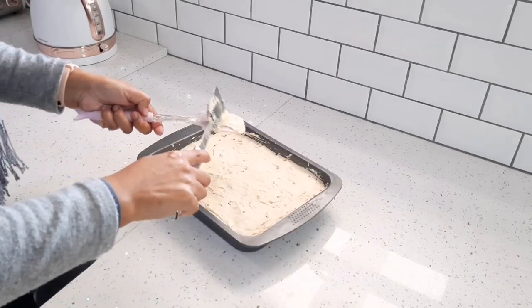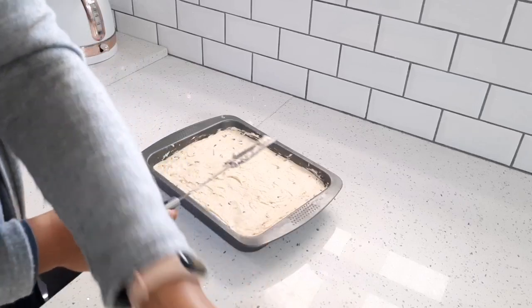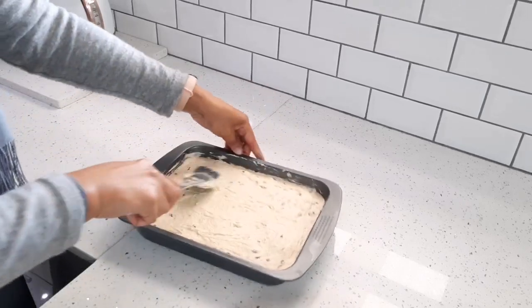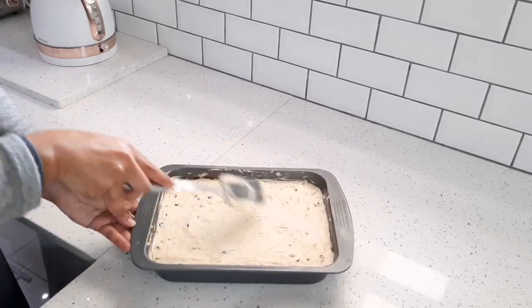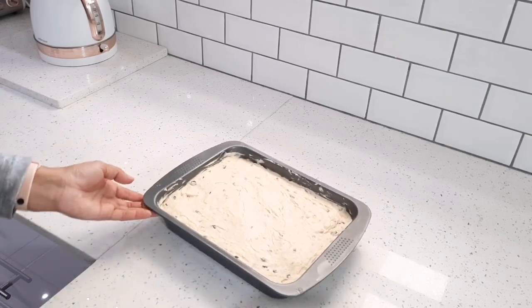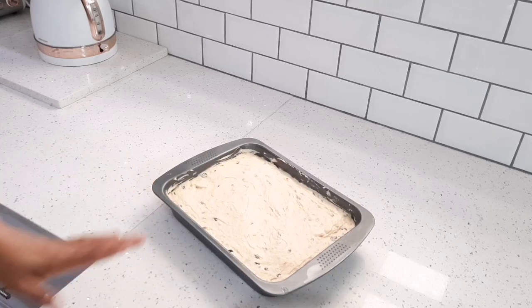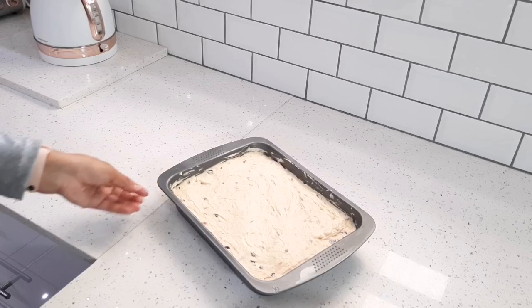Now I'm going to place this in the oven at 180 degrees. I'm going to allow it to bake for 30 minutes, then reduce my temperature to 160 degrees and bake it for a further 20 to 25 minutes. Remember, all ovens vary in heat, so check with a toothpick or a cake skewer — if it comes out clean, then your cake should be done.